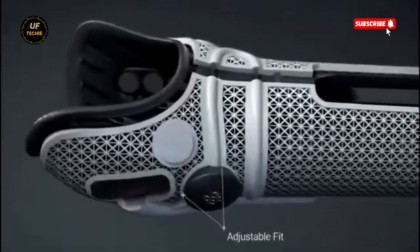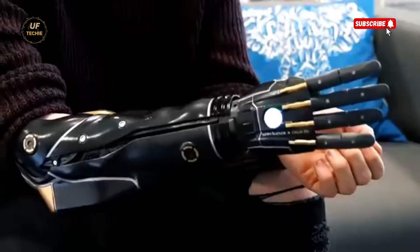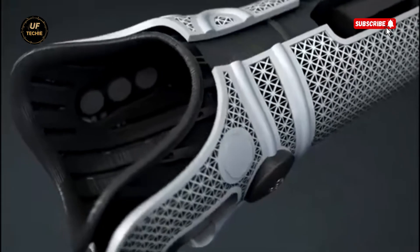Every finger on the Hero Arm moves independently, mimicking natural hand movement. It offers haptic feedback and visual cues through lights and vibrations, letting users know when they've successfully completed a task like picking something up.